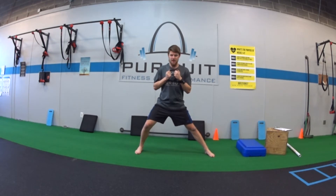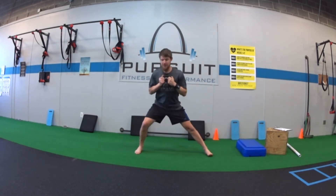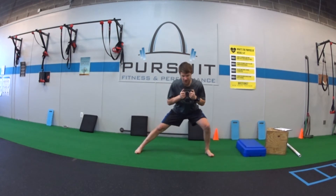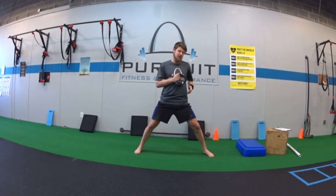From here, I'm going to lean over to one side. As I go sideways, my butt goes back a whole lot. Stand up tall, other side, butt back, stand up tall. You're squeezing your glutes at the top each time.